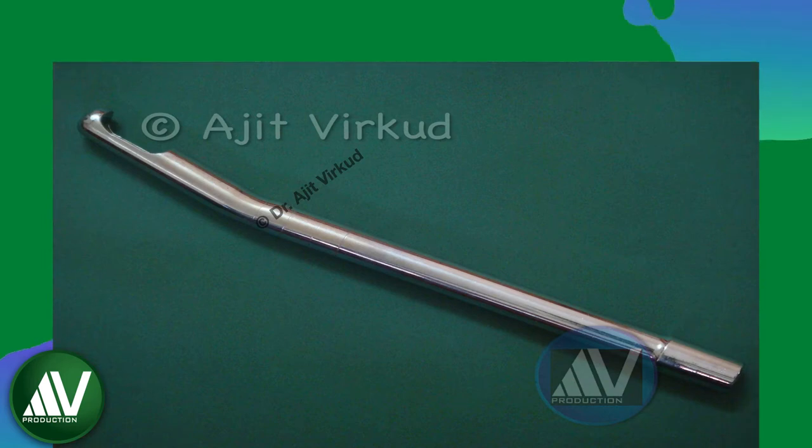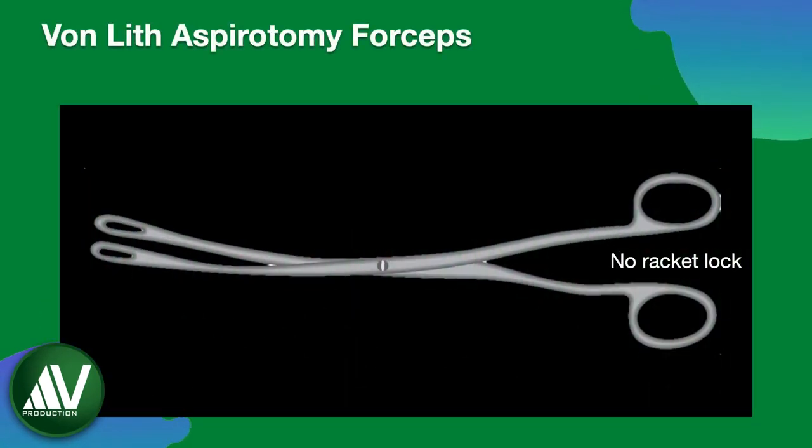This is a large 12 mm metal cannula that is specially used for suction evacuation of a vesicular mole. This is a fawn-lit aspirotomy forceps used to evacuate fetal parts during aspirotomy or supersuction, a second trimester method of medical termination of pregnancy.